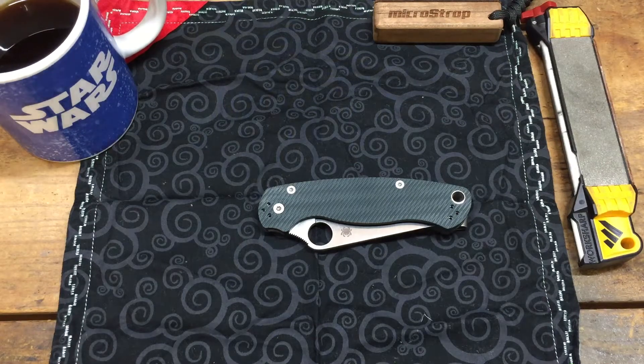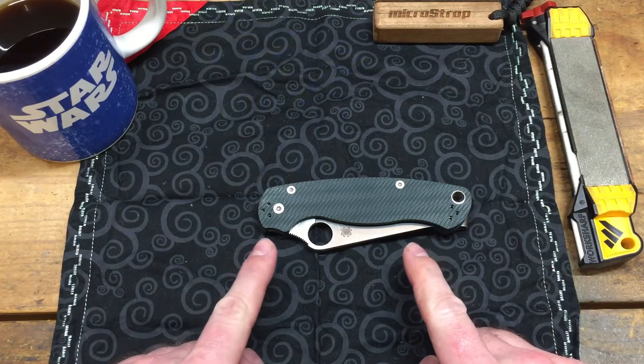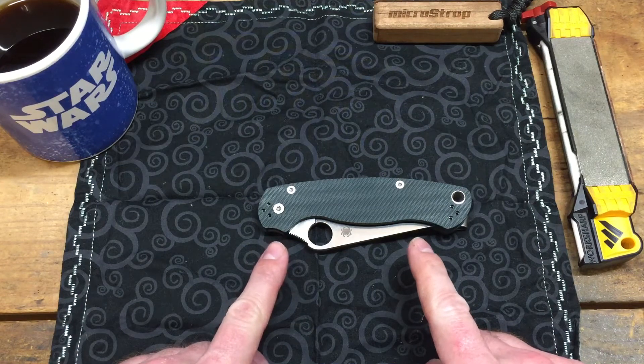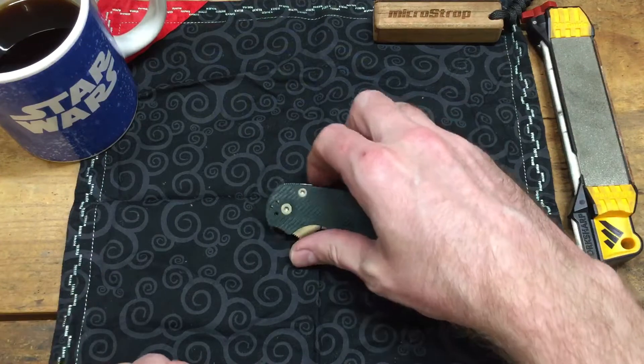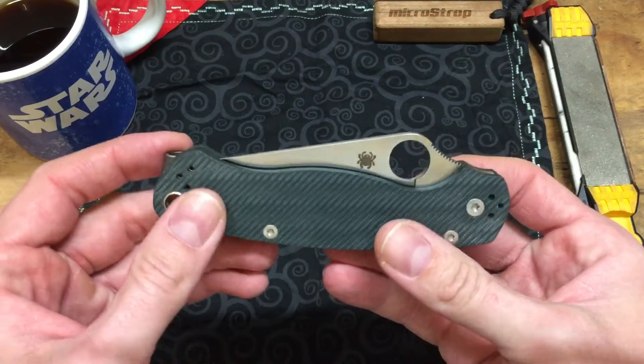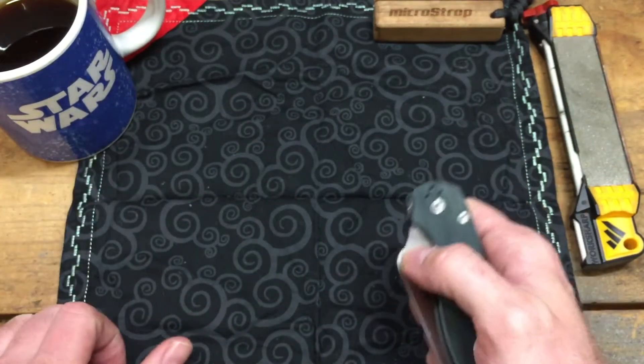Hello again YouTube, this is NetsioTrailsOutdoorsman here. I've got another video for you today. I understand that this knife has been beat to death on YouTube — everyone's got a review of it. It's just one of those knives that's so prolific, and you either love it or you hate it.